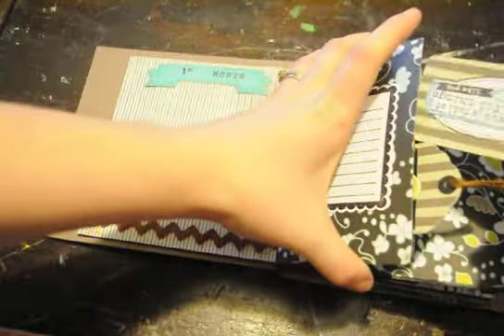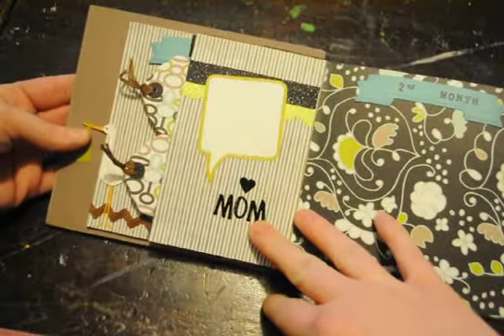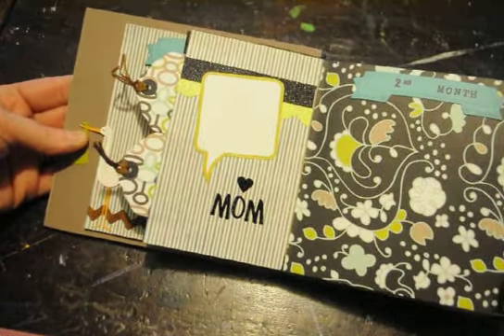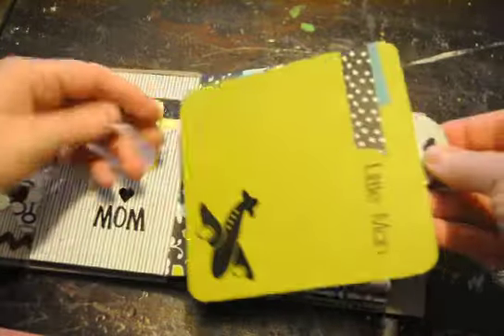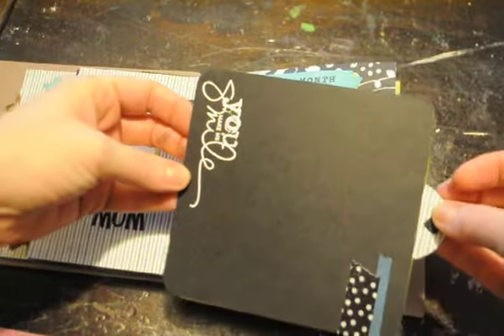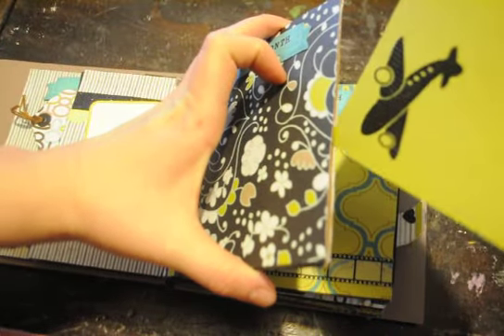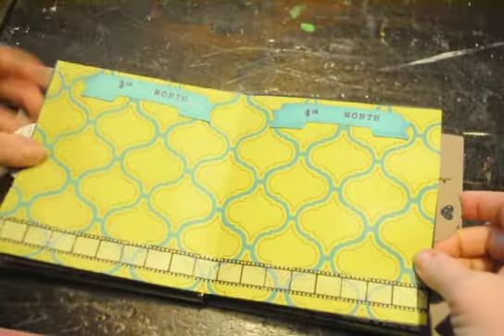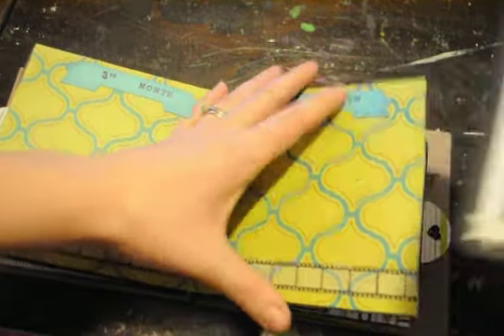I'm not perfect at these mini albums, but I sure enjoy doing them. I left her a speech bubble there so she could fill it in. And this is the second month. Third month, fourth month — another tag.